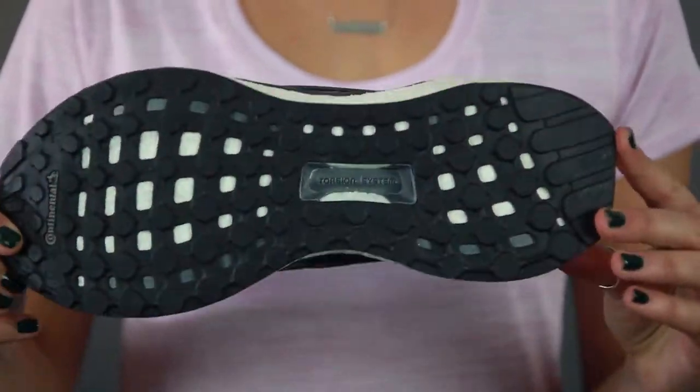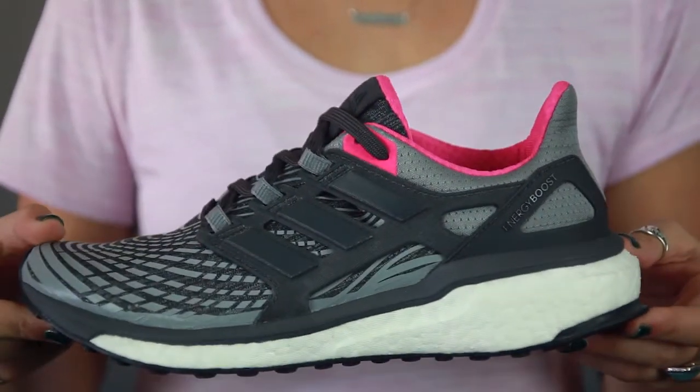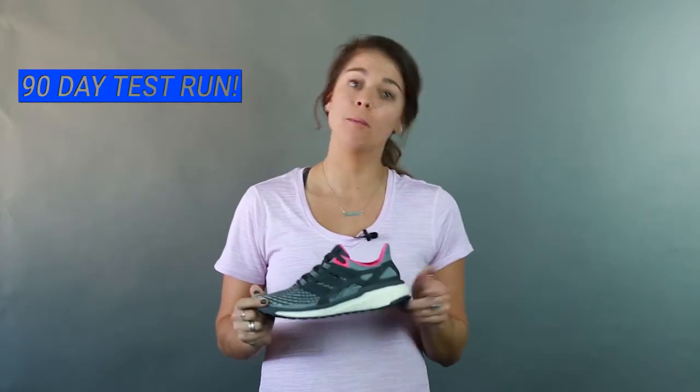So all in all, that's the Women's Adidas Energy Boost Running Shoe. I love this shoe — it's great in all weather, any condition, and it has a lot of cushion. I think you guys are really going to love this shoe. And if you don't, all you have to do is join our VIP family. You have 90 days to test this shoe out with us, and if it doesn't work for you, bring it on back and we'll get you something better suited for your needs. Thank you so much for joining me today. I'm Sabrina and I'll catch you guys out on the roads.